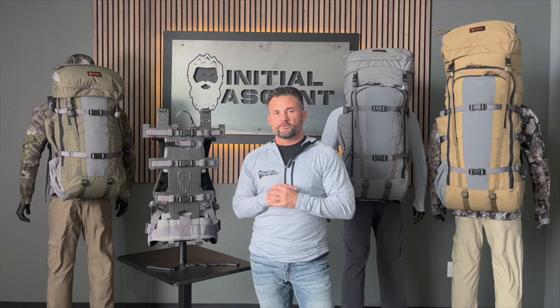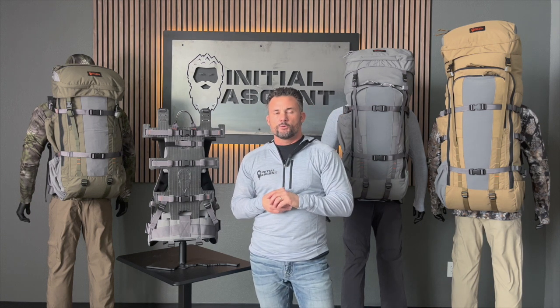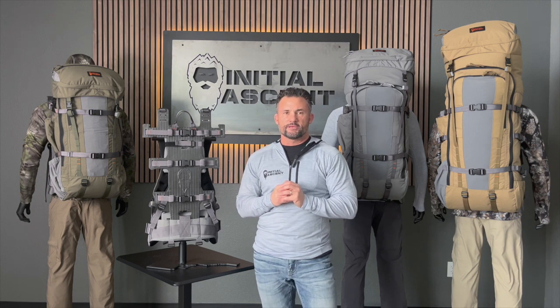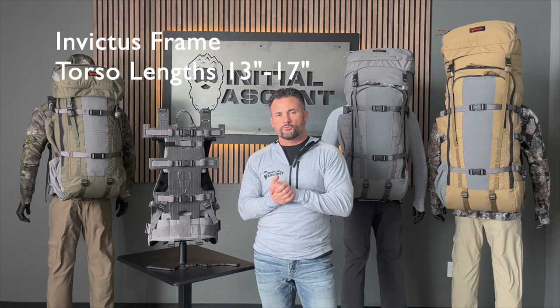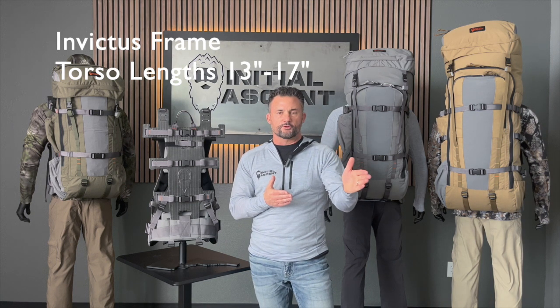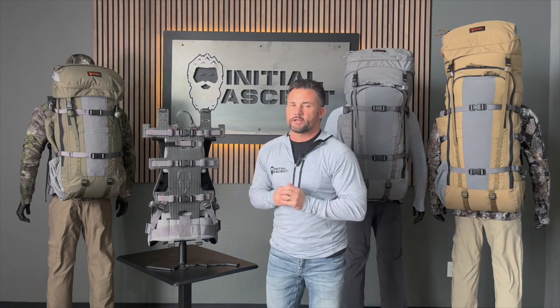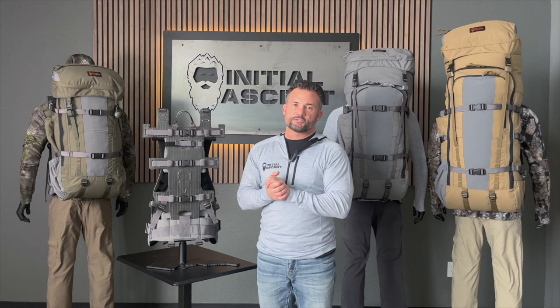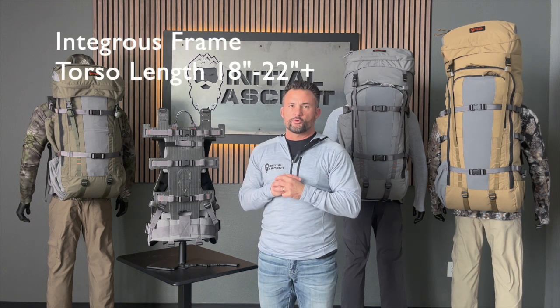Over the years we heard from a lot of females and youth that they just couldn't find a pack system that would fit them right — torso lengths were too long on all of their frames. So we came out with a frame a couple years ago, the Invictus frame, which is designed specifically for females or youth and brings that torso length down a little bit. If you've got a torso length from 13 up to 17 inches, the Invictus frame would be the perfect setup. If you have anything greater than 17 inches, up to 22 plus, then the Intrigus frame would be the frame of choice.